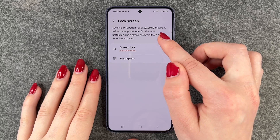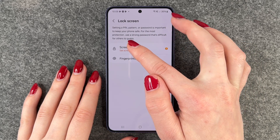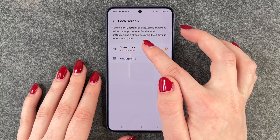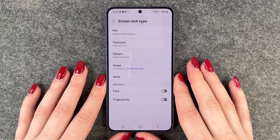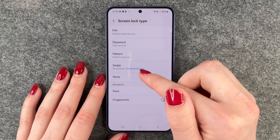Setting a pin, pattern or password is important to keep your phone safe. For most protection, use a strong password that's difficult for others to guess. So we will click on screen lock now and here we can choose pin, password, pattern, swipe, or none.